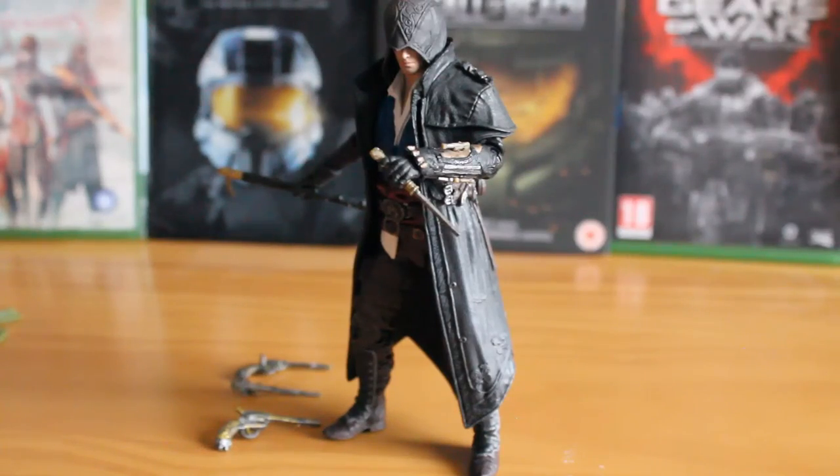Overall, you get a great figure with some nice sculpted detail and paint application. Yes, the articulation is a little bit limited, but as an Assassin, it is just absolutely fantastic to have this guy on your shelf. He goes well with the rest of the Assassin's Creed line-up, and even with the limited articulation you can still get some interesting poses. I highly recommend this figure, and hopefully we do see Evie Frye, his sister, in the forthcoming wave. We will be looking at more Halo, Assassin's Creed, and Call of Duty sets in the coming weeks, so don't forget to like, favourite, and subscribe, and we'll see you in the next video.